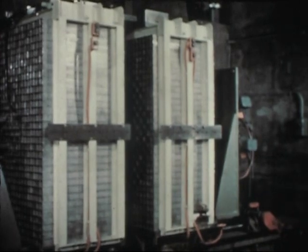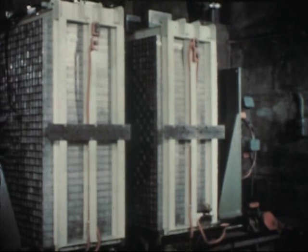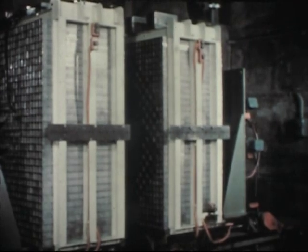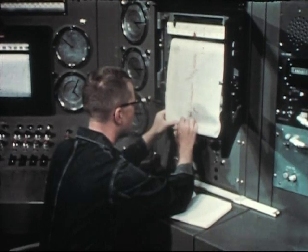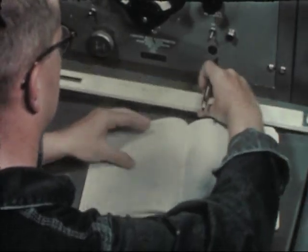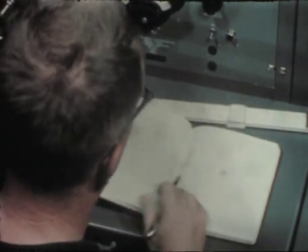The completion of this part of the program on ZPR-3 will define the nuclear characteristics of a uranium-235 core. Subsequent studies will investigate plutonium for fast reactors, and the ZPR-3 facility will continue yielding information to improve the accuracies of physics calculations on a wide range of fast reactor designs.